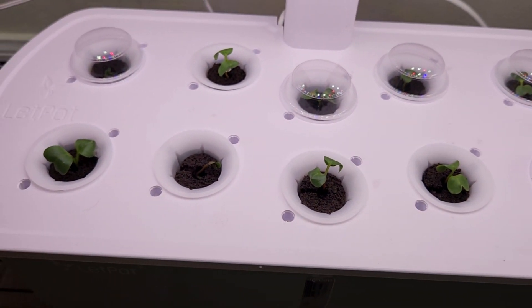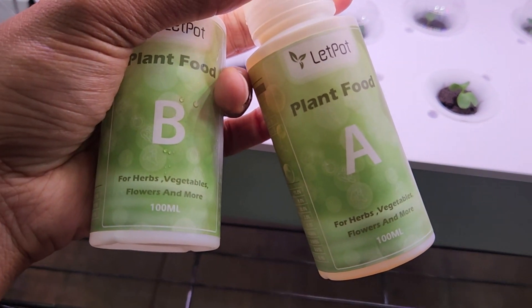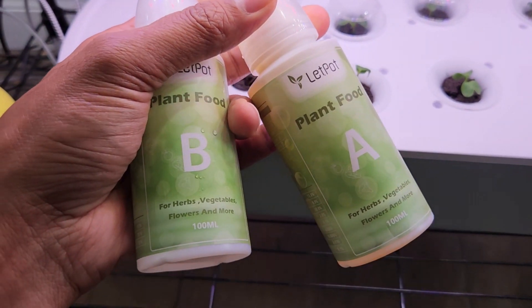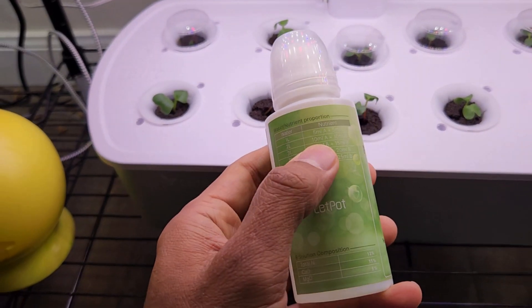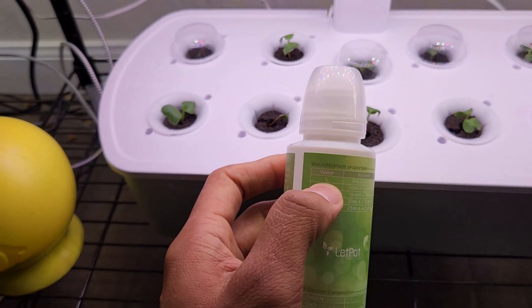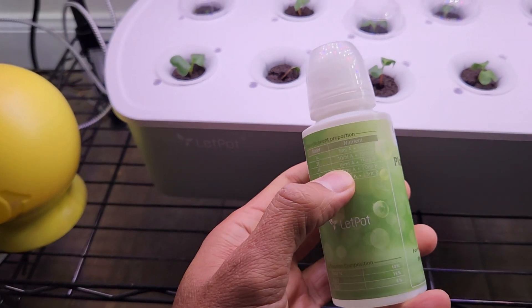Now that I see the seedlings, I will start adding nutrition. I will use the AB nutrition that came with this system. Normally I am not a fan of AB nutrition — I always go with Maxi Grow or Herogodon nutrients — but since this system came with it, I am going to use it first. I'll use it as recommended: 5 ml of each nutrition for every 1 liter of water. Here I have the water up to 3.5 liters, so I will add 17 ml of each nutrition.